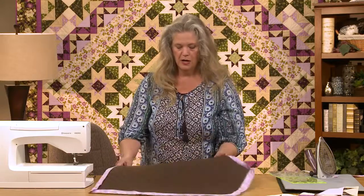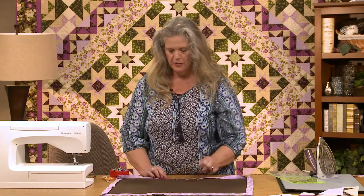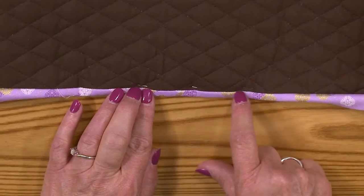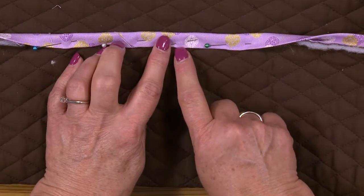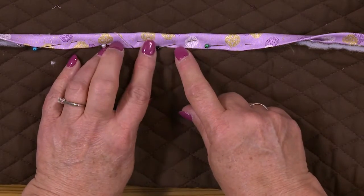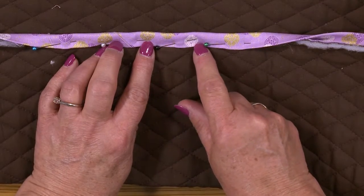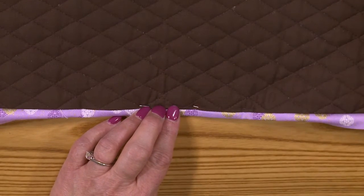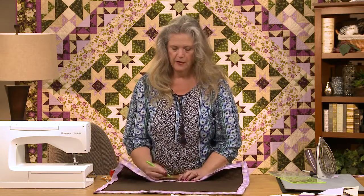So if I have that all pinned down all the way around, I can come from the front and stitch in the ditch right along where I sewed that binding on, and it's going to catch it on the back. It won't necessarily catch it on the edge — it probably won't, depending on how wide your binding was to begin. But you want to make sure that this is far enough out. Perhaps you're going to use a decorative stitch with your machine right along there — it could be very pretty and would catch the entire area.